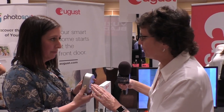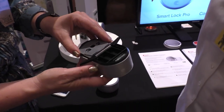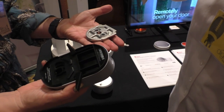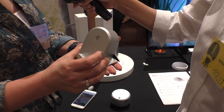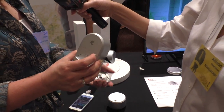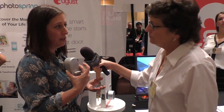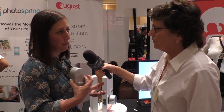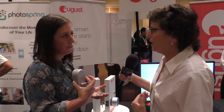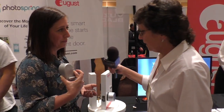Other than the design, it works pretty much the same — same patented wing latches on the back, just a slightly different mounting plate. The key difference is that the August Smart Lock is not HomeKit or Z-Wave compatible, whereas the August Smart Lock Pro is. However, it does include the Door Sense sensor. You access it through the regular August app only, not HomeKit.